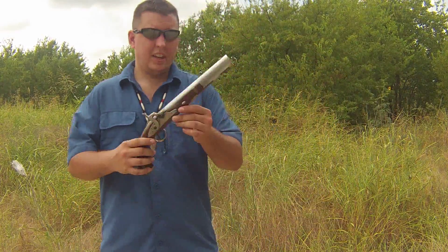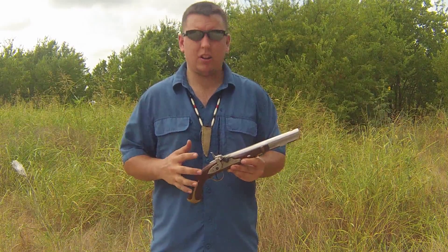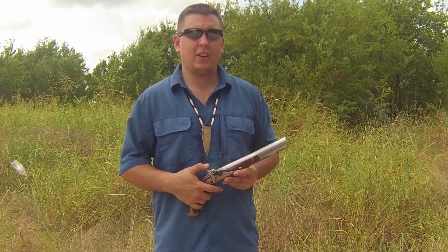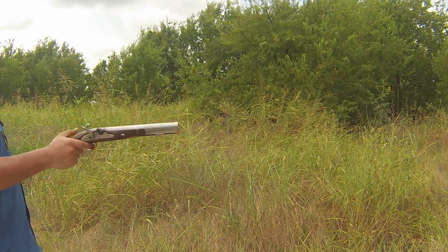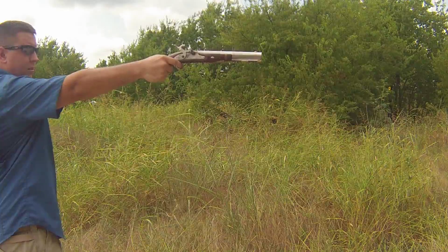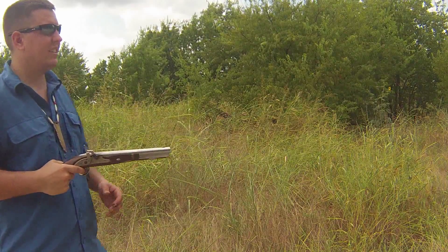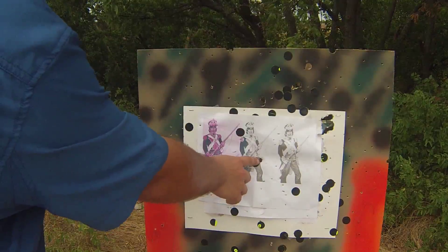Alright guys, here's the first shot. Now I used a lower power load, down to 25 grains, just so maybe we can keep this ball from breaking apart. We'll go out from here as we shoot. First shot — shooting for the middle guy. Oh wow. Oh wow indeed. Well, it's accurate.